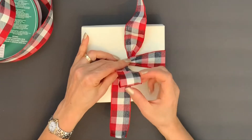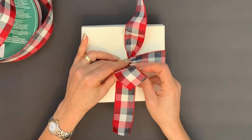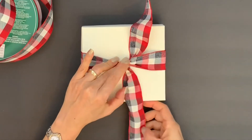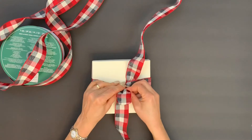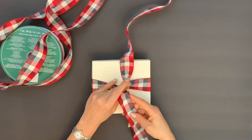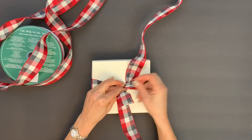At this point, if you have one of the ribbons that has a good side and a bad side, make sure to turn it either this way or the other way. In my case, both sides are the same. So we make the loop with the bottom part of the ribbon.